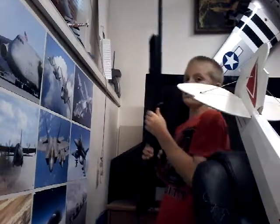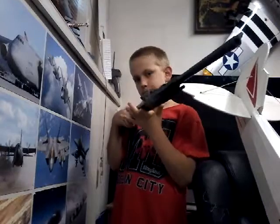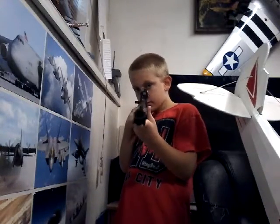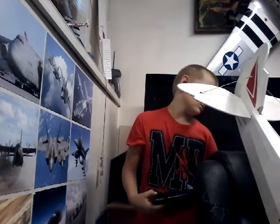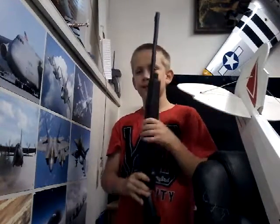So first up, we have this. Pretty mobile. Yeah, pretty mobile. It's a Recruit BB gun — and actually, this isn't really a BB gun, it's a pellet gun.